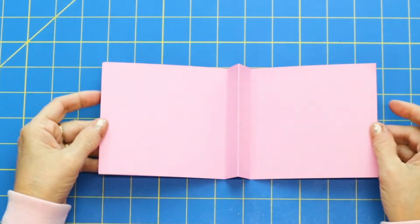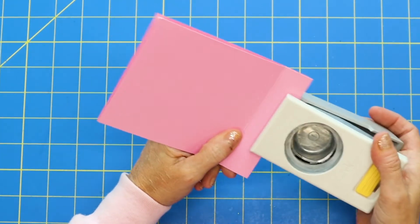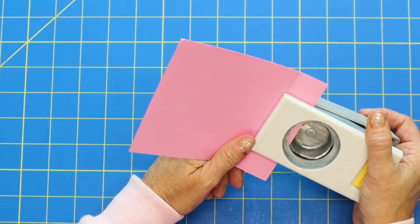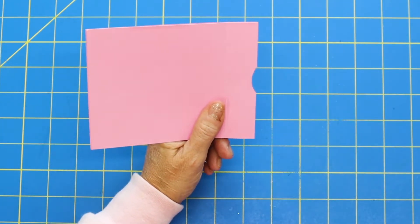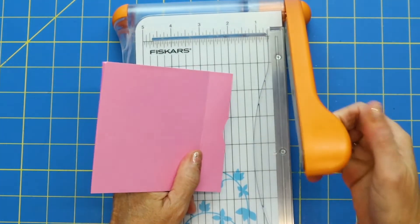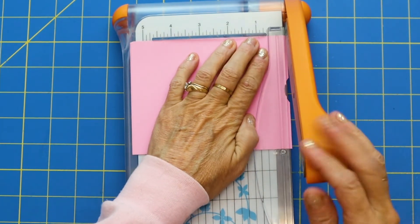That's what the inside of our pop-up looks like. Now what you want to do is just take a circle punch and make a tiny little notch about in the middle — I'm just eyeballing it — just a teeny tiny little notch out. Then bring in your paper cutter and we are just going to take off the tiniest little sliver right here. Just a teeny, teeny, tiny sliver.